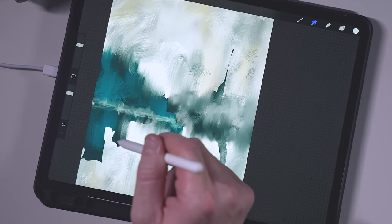Another layer up and we're going to go in with a little bit more color, a little bit darker. I'm still only using the same two brushes. We've gone for another layer there and I'm just going to change the brush.